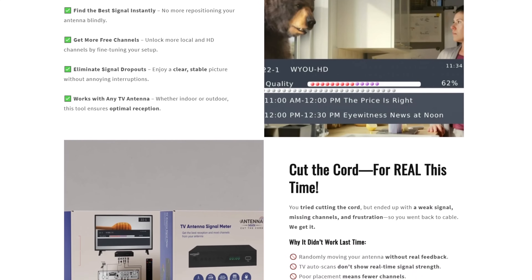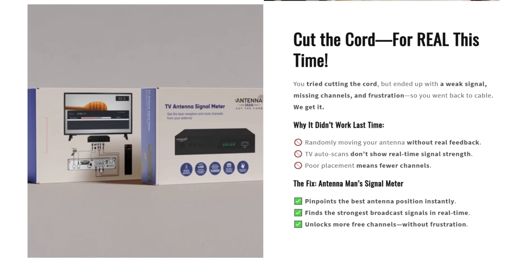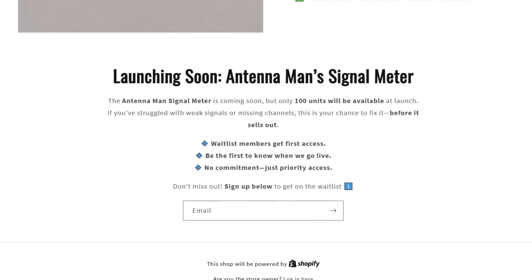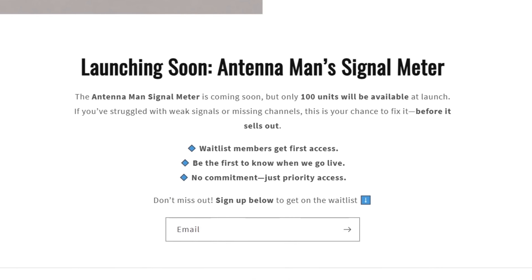Follow my link in the description of the video or visit antennasignalmeter.com to join the waitlist at the bottom of the page. That way, you'll receive an email once the signal meter is available for purchase.